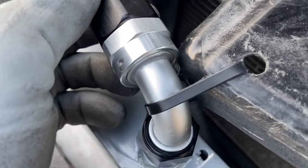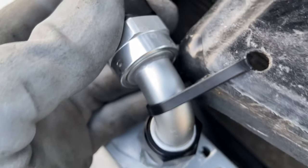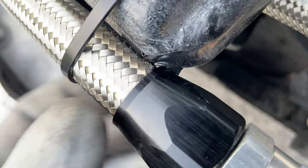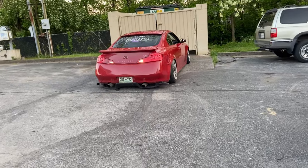I also put some tape so it's not rubbing against the paint on the fitting, so it doesn't chip.